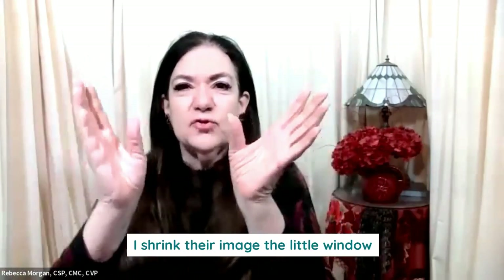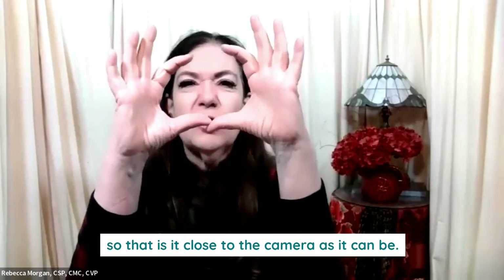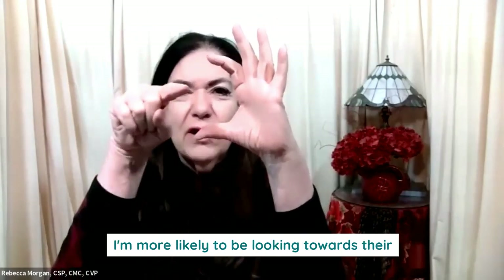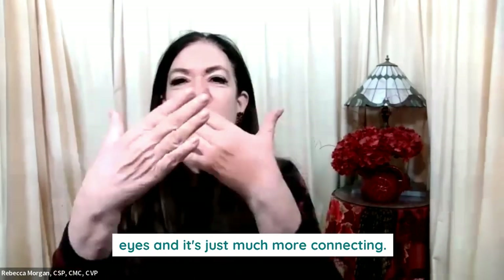Then I shrink their image — the little window — so that it's as close to the camera as it can be. Then I'm more likely to be looking toward their eyes, and it's just much more connecting.